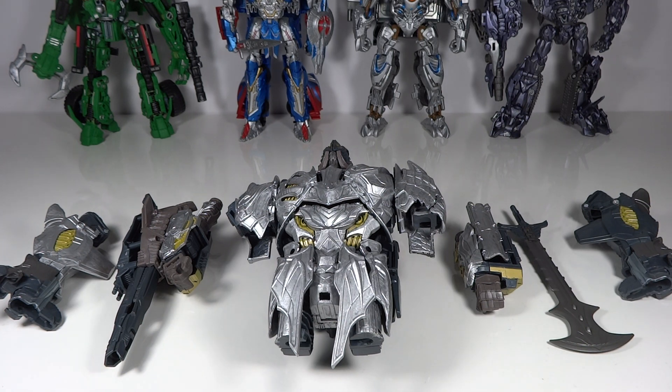Megatron is my next project, and at the very end of this video I'll be giving you a sneak peek at the next custom I'll finish before this guy, because there's one I'm just so close to being done on. So let's get started with my process in general.